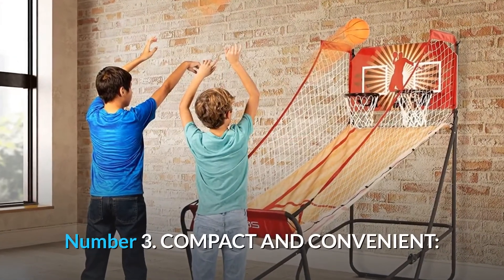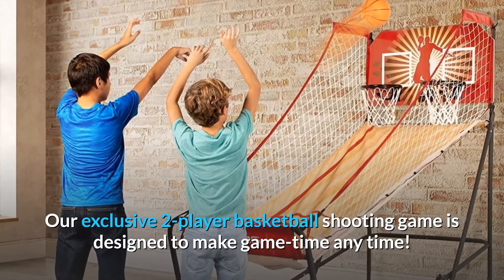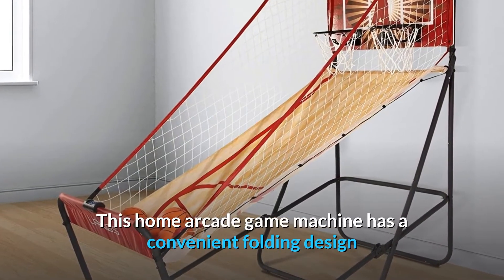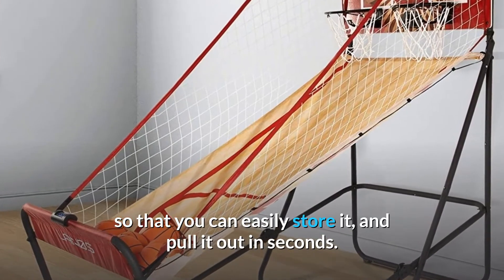Number 3: Compact and convenient. Our exclusive two-player basketball shooting game is designed to make game-time anytime. This home arcade game machine has a convenient folding design so that you can easily store it and pull it out in seconds.